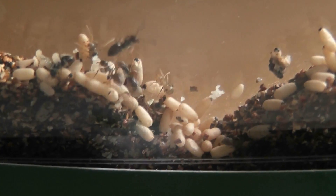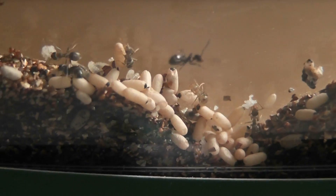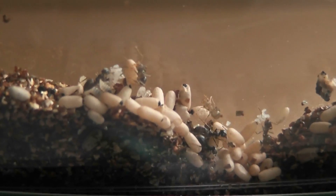This is the same Lasius Niger colony that I had in a test tube, which has now been transferred into an ant world as sold by Interplay. Not a bad sort of setup for something like Lasius Niger, because they're only small ants so they don't need an awful lot of space.